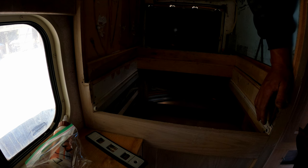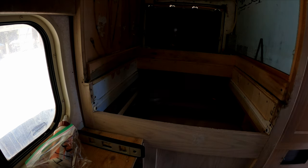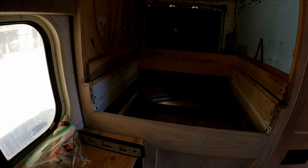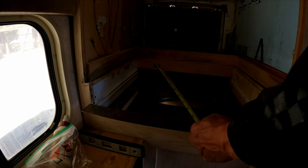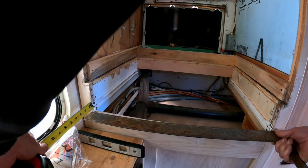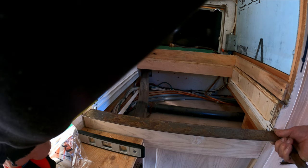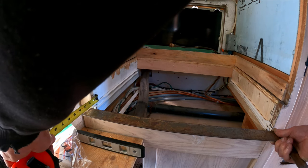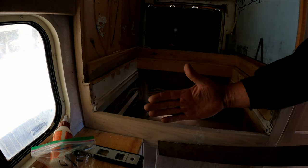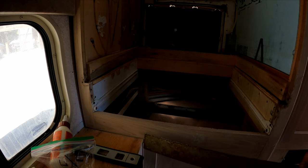This cabinet angles in this way - nothing's straight in an RV. My drawer slides are approximately three-eighths of an inch different from one side to the other. So the front of the drawer needs to be about three-eighths of an inch shorter on the left side than on the right side. I'll probably build a square back and then make the front angled - that way I can have a square drawer.